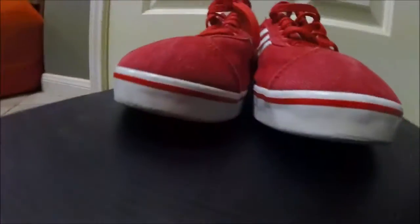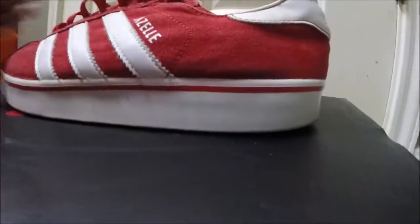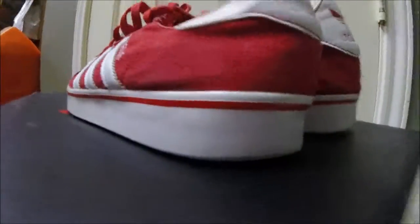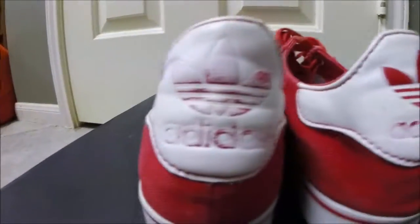I got a pair of Adidas right here — nothing major is going to be done to them. I don't know if you can really see it, but the midsole is kind of yellow, stripes a little yellow too. They're leather; the rest of the shoe is cloth. So what I'm going to do is unyellow the midsole, and also you can see in the back the logos came off — going to repaint those back on for the customer.